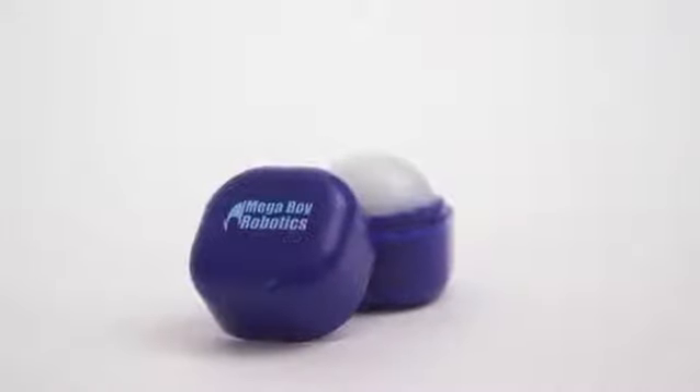Keep your lips soft and hydrated with the Stylish Square Lip Balm Cube. Made with beeswax and shea butter, this vanilla flavored lip balm easily fits in your purse or pocket.